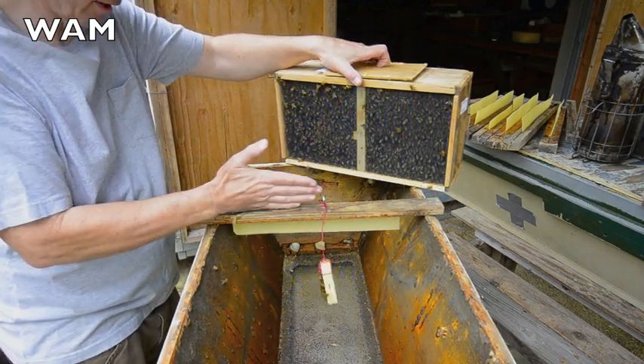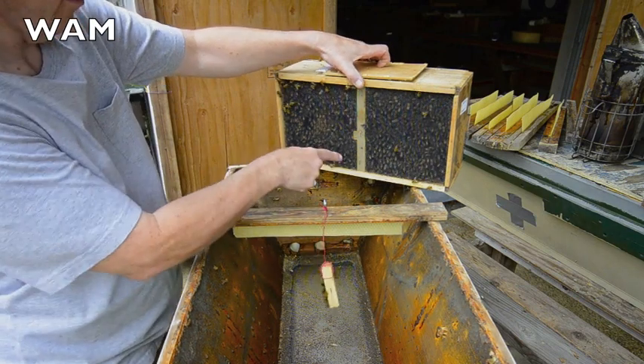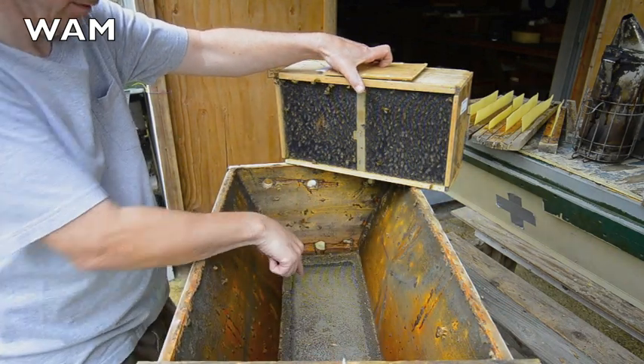The queen cage is about right here, roughly a foot from the end. Here are the bees. I'm going to wet them down a little bit, and then I'm going to bring them back and dump them in right here.